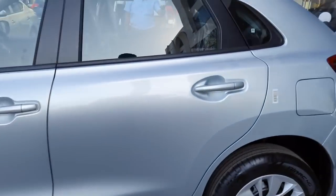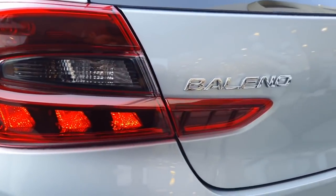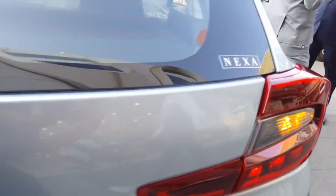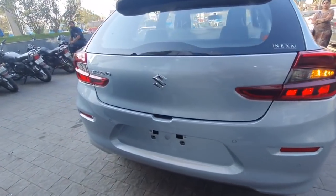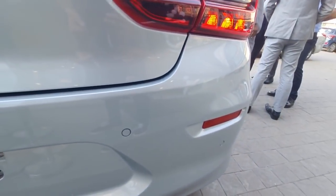Now let us move on to the rear end of the car. You get 2-piece LED tail lamps along with Baleno badging, Suzuki's logo, a rear defogger, and turn indicators at the rear. You also get 4 reverse parking sensors along with 2 reflectors on each side.